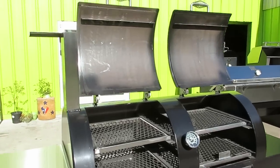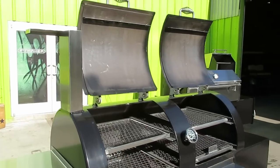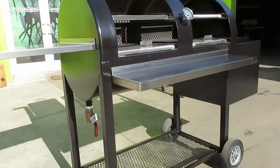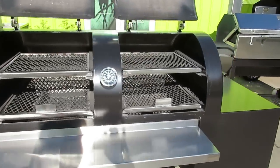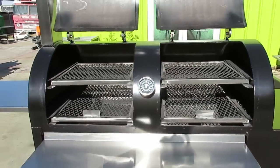This is the video you've all been waiting for — a detailed look at some of the standard features of the new Pitmaker Hitman. We have a brand new 48-inch Hitman sitting right here on a beautiful winter day here at Pitmaker.